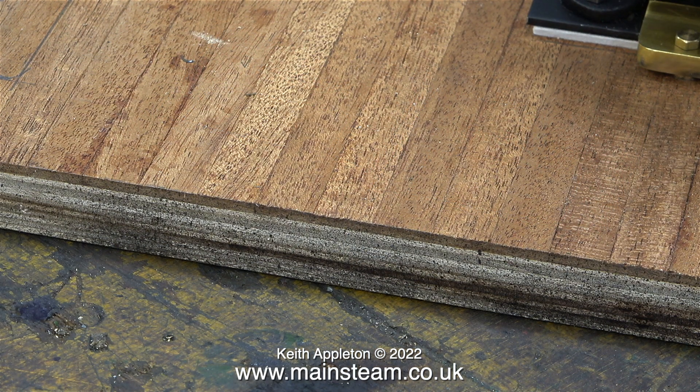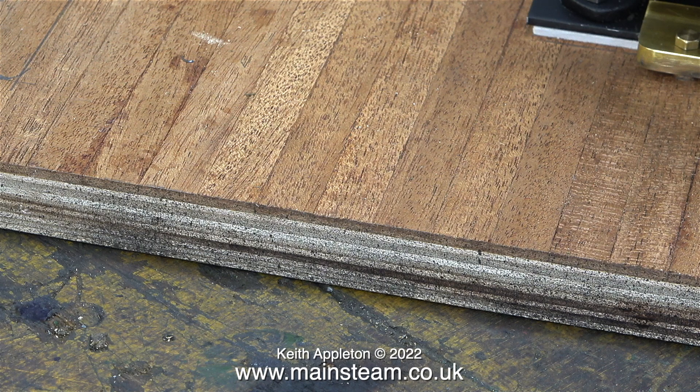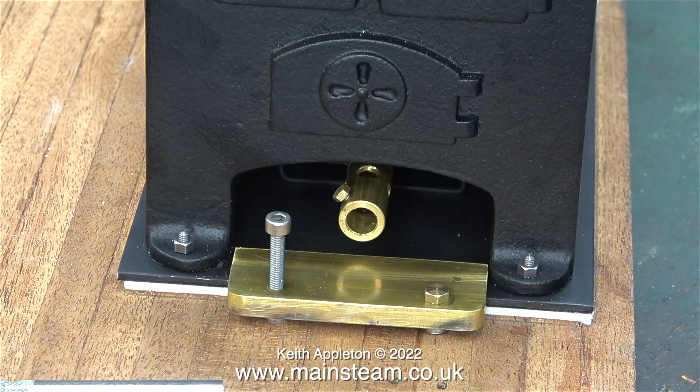This clip shows the construction of the baseboard. It's a substantial piece of 18 millimetre plywood with some mahogany planks stuck on the top. Because of the good quality plywood with the mahogany planks on the top, this can be drilled and threaded to accept bolts.